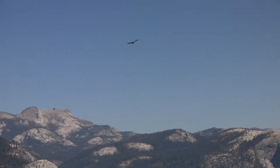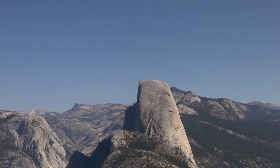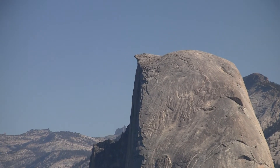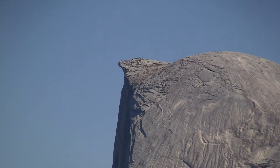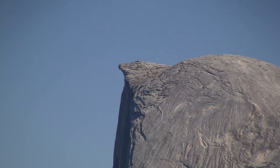Let me see if I can just take out the side of this picture. Yeah, it's hard for me to hold it still enough to see it.